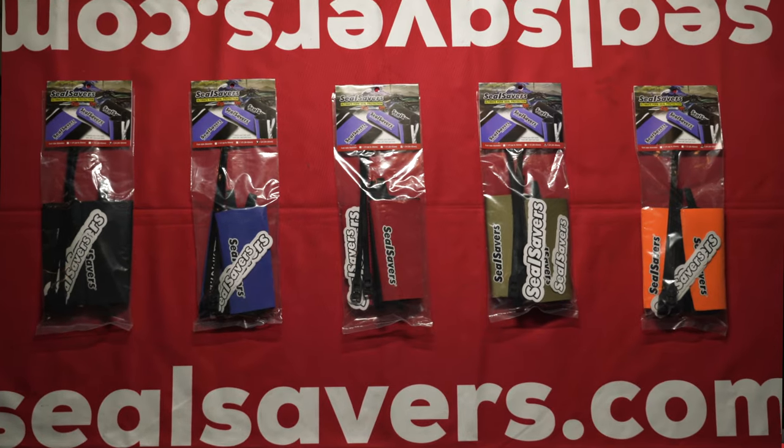Zip-on Seal Savers are available in three sizes and five colors — black, blue, red, gold, and orange. Get yours today at www.sealsavers.com. Thanks for watching!